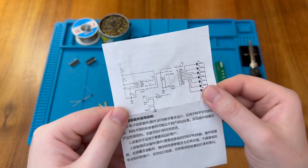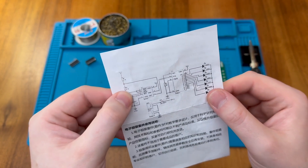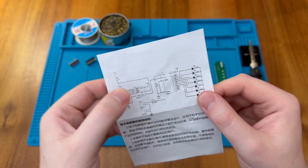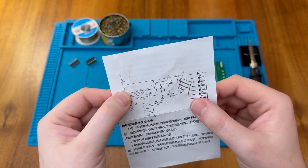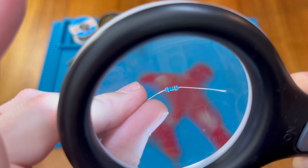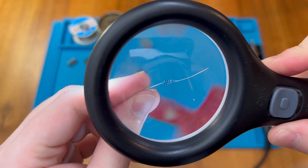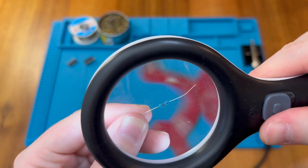Looking closely at the schematic diagram we can just about make out that R1 is a 10K, R2 appears to be marked 5.2 — certainly close to 5.1K — and R3 appears to be a 1K. Checking the colour codes: brown-black-black-brown is a 1K, brown-black-black-red is a 10K, and the remaining one is a 5.1K.